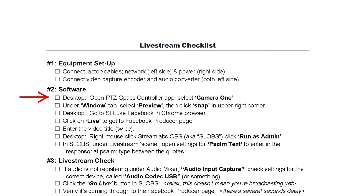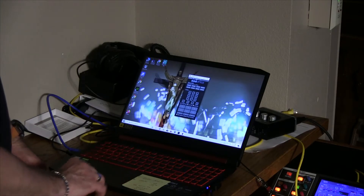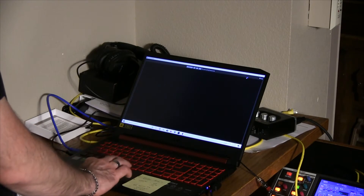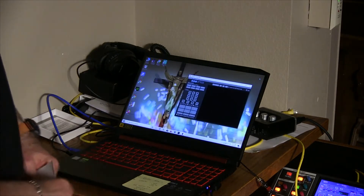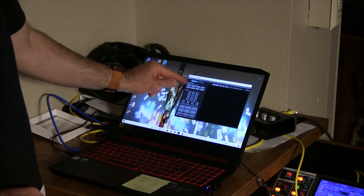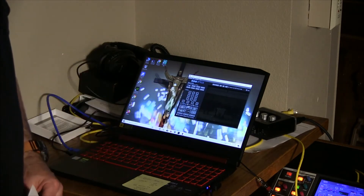The first thing on the checklist is to open the PTZ Optics controller app — this will show us that the camera is in fact working. I click on the Window tab and select the preview window, then hit the little snap button in the corner, which ties the preview window to the control panel. To connect to the camera, I select camera one. You can barely see because it's dark in the church right now, but it is showing the main altar shot — what we call shot number one.